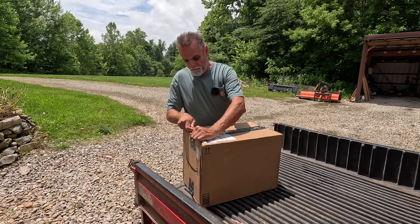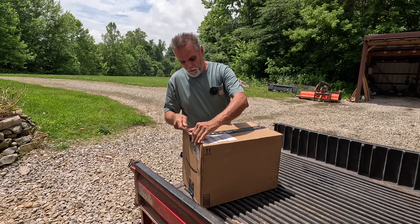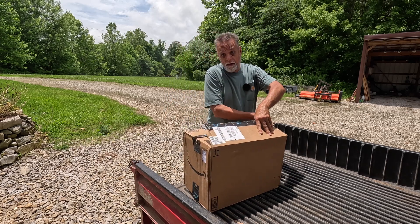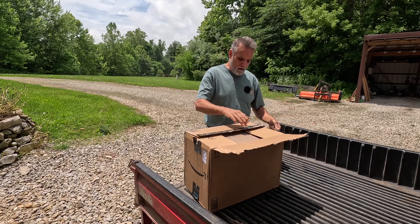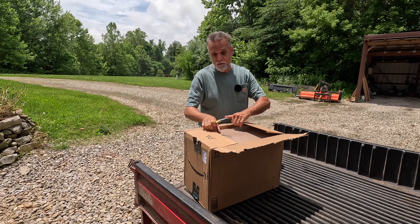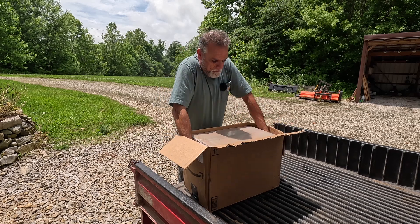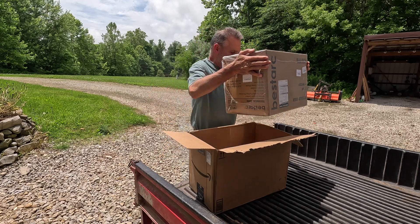I should start off by saying that this is not a sponsored video. We bought this plasma cutter with our own money — I've always wanted one of these. We've got some projects we're going to be getting to here shortly, probably on this channel around the farm. This will come in real handy for getting those knocked out. So let's yank it out of the Amazon box it came in.